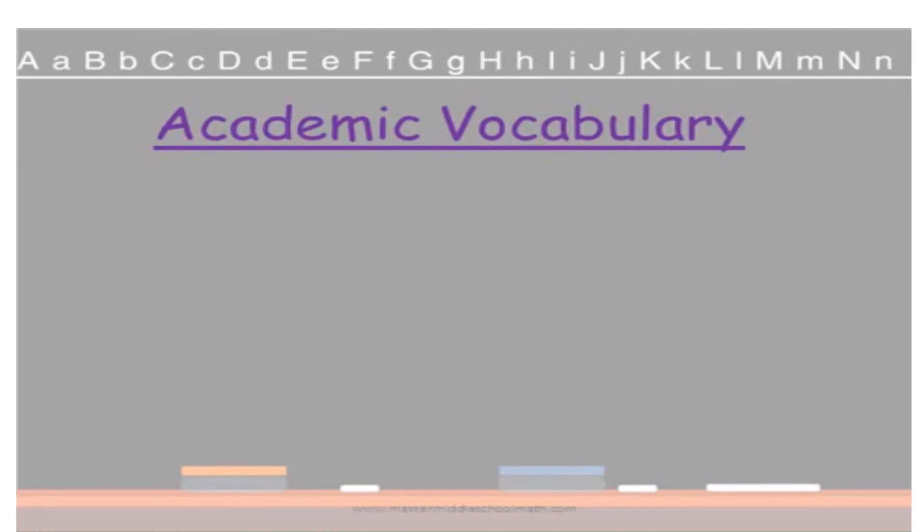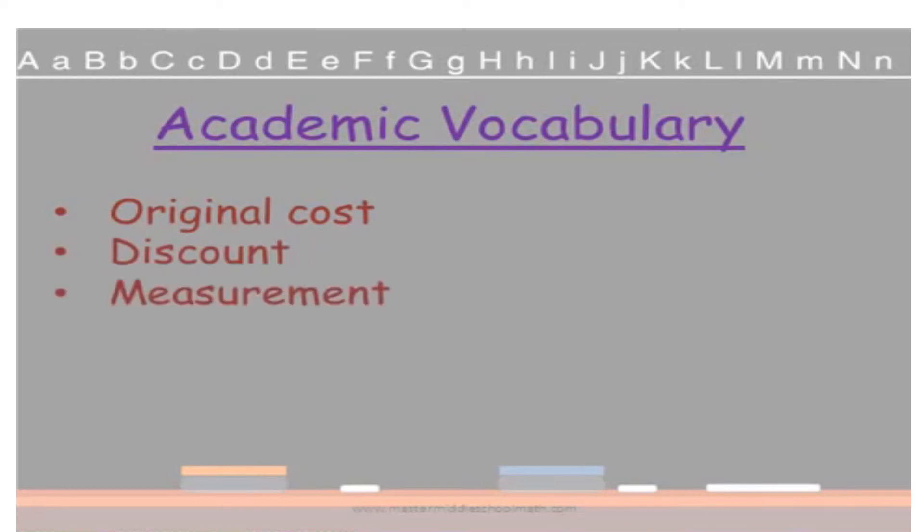Here are some of the new academic vocabulary words you learned during this lesson. Remember, you're going to take these words and write the definitions in your own words and draw a picture to remind you of what the word means. Original cost. Discount. And here are some measurement amounts you need to understand: minutes, hours, days, and a week. Remember to write these in your own words and draw a picture as an example.